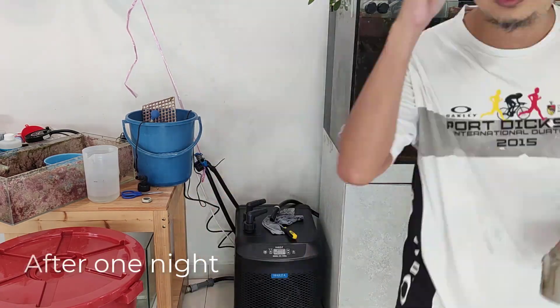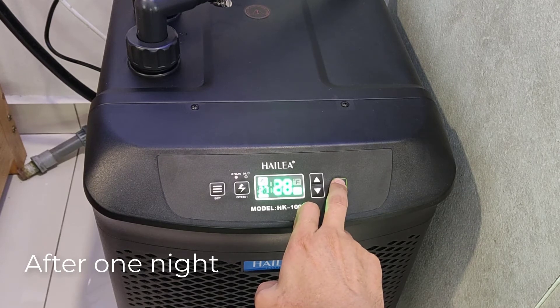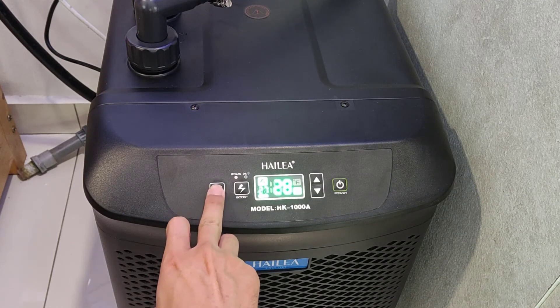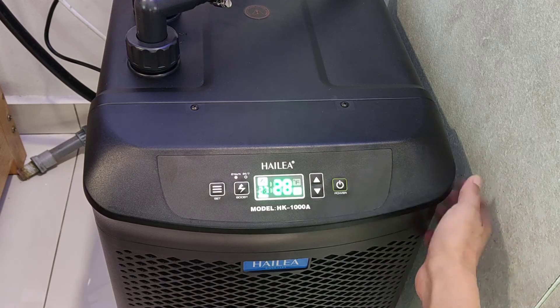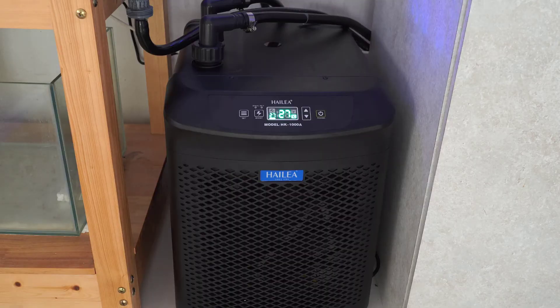The first impression of this chiller is that it is really noisy. If you're thinking of putting the chiller in your living room, this thing sounds just like a washing machine. I will be setting the chiller to around 27 degrees Celsius — this is how the chiller sounds like when it's in the chilling process.